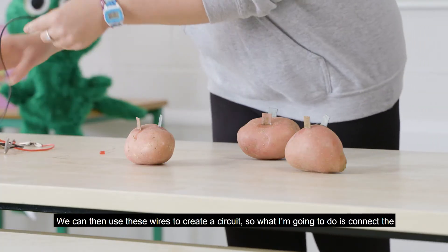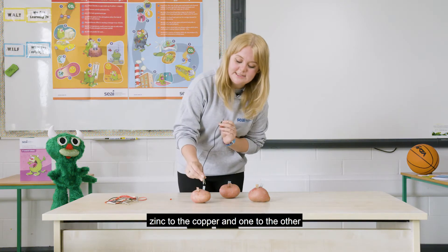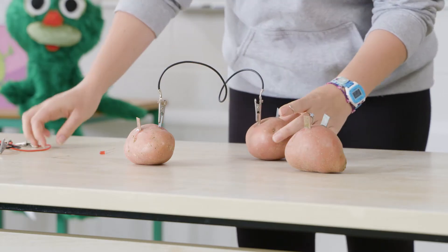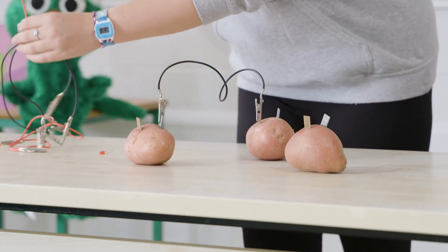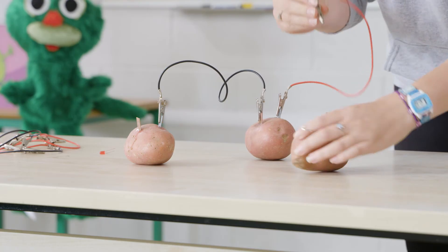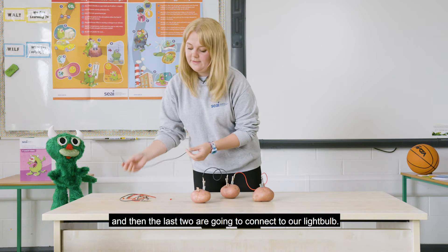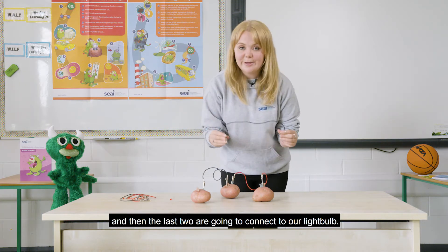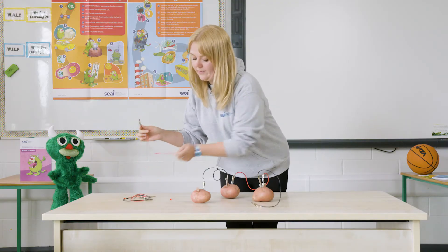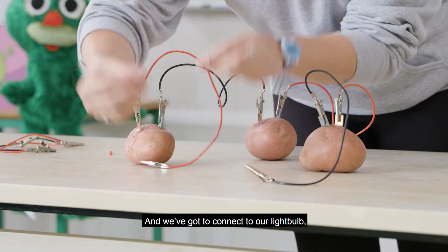We can then use these wires to create a circuit. I'm going to connect the zinc to the copper, one to the other, and then the zinc to the copper on the next one, and then the last two are going to connect to our light bulb.